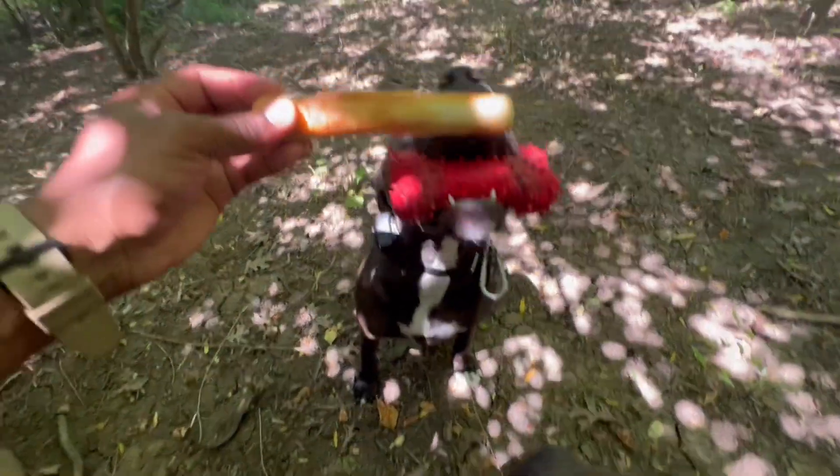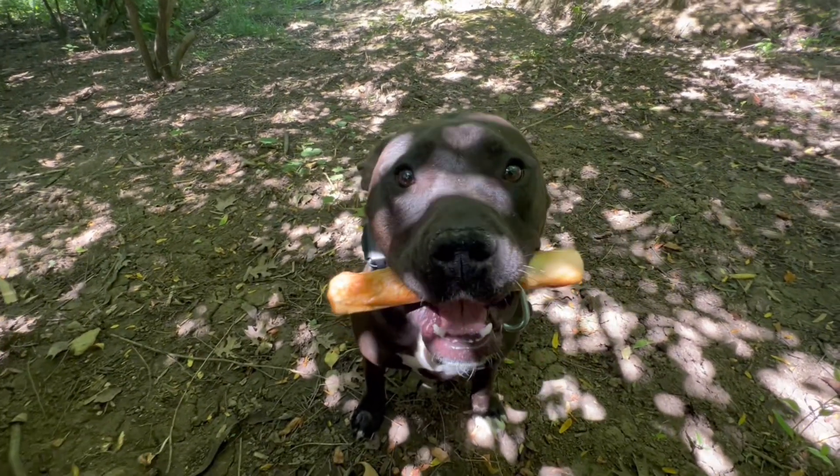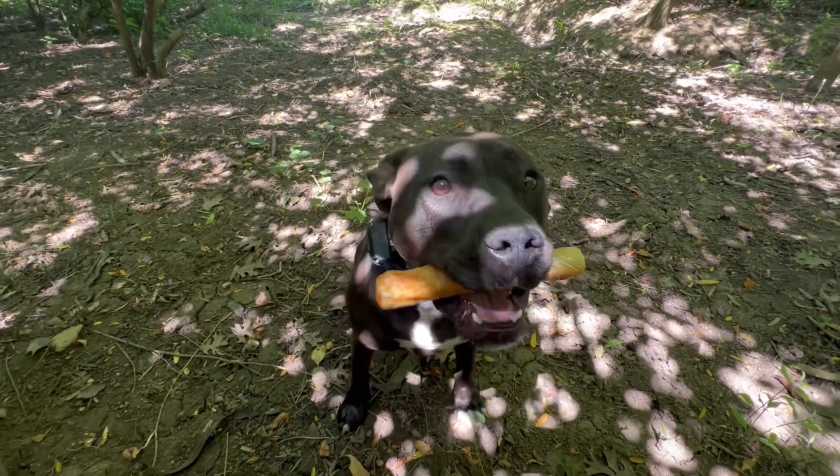Stay. You like the way that smells? All right, stay. And she looks like she already likes it. You like that, Logo? Okay, let's see what she does when I say free.